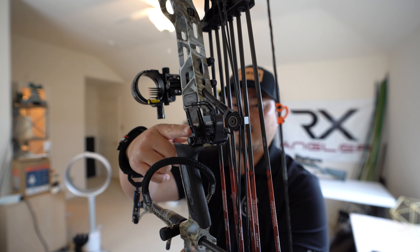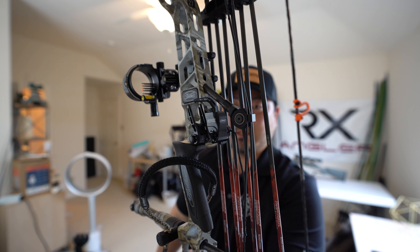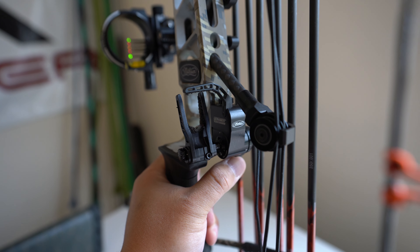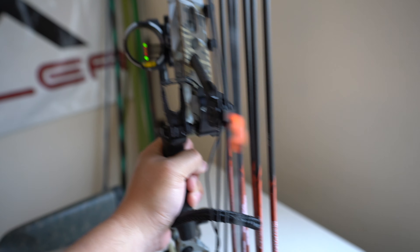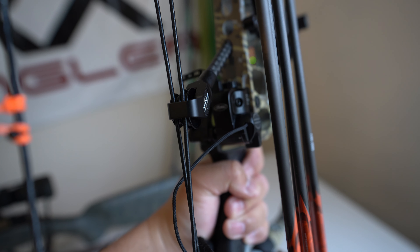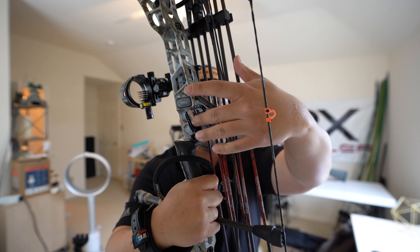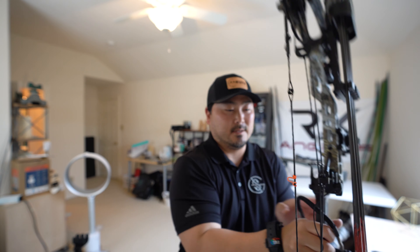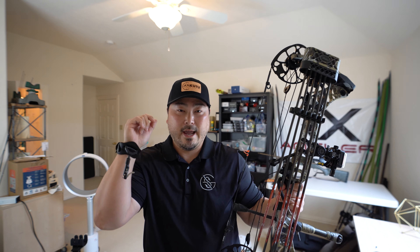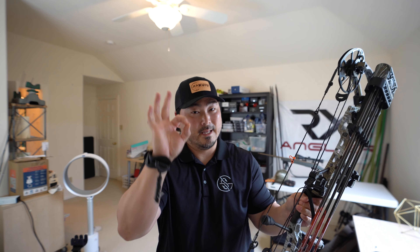Next, let's talk about the rest. I opted for the Matthews QAD MX model, as you see right here. After doing my research, this is one of the better rests available on the market today. It is quite expensive, I'm not going to lie, but it's very, very nice, very durable, and very smooth — the way the arrow flies off the rest from the bow is really nice.